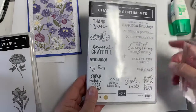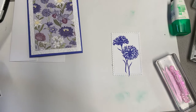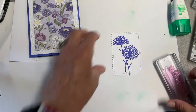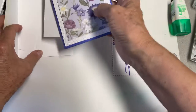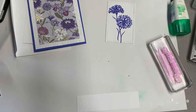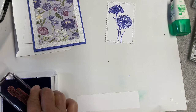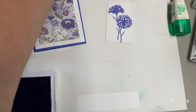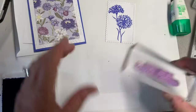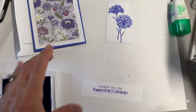The words on the front, 'Wishing you the happiest of birthdays,' come from Charming Sentiments. I did use the die that corresponds with that to cut out the words. There is a piece of white there for your inside, and we're going to stamp that in Orchid Oasis just like the flowers. On my sample it's a little sparkly — I did use Wink of Stella on there. If you want to add a little something to yours, you could do that. It also blends and brightens the colors a little bit.